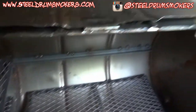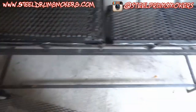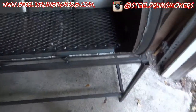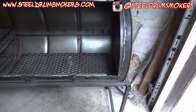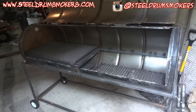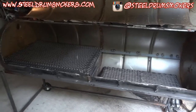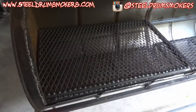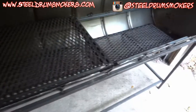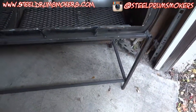I'm still not that big of a fan of the outside of this entire thing. I'm seriously contemplating cutting the whole thing up and starting over, but for right now at least it looks like it'll work and it'll be functional. The grill grates look good, the charcoal grates look good, the frame looks okay.